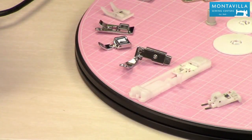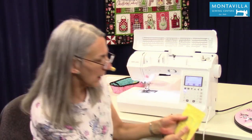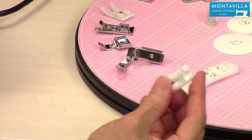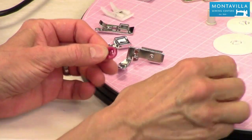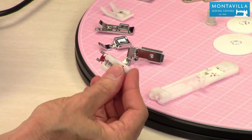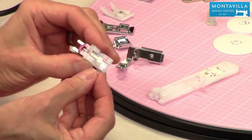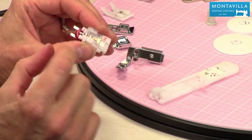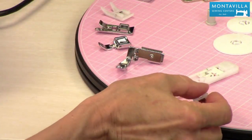This is your buttonhole foot. You have a variety of buttonholes you can make, and this is the foot you would use — instructions are in the manual and there are other videos on how to make buttonholes. This is your button sewing foot. If you want to sew on a button with two or four holes, you'd put your button in there, choose button sewing stitch number 90 in your utility stitches, and sew on your button. It also has a little lever you can pull forward to give a bit of slack in the thread so the button sits slightly away from the fabric, making it easier to button and unbutton.